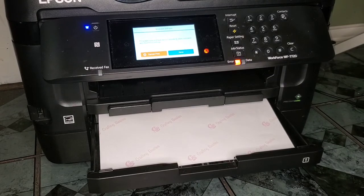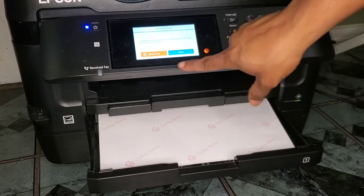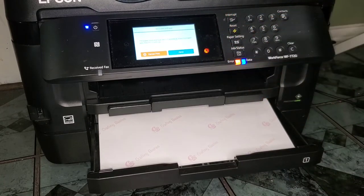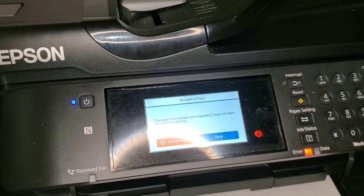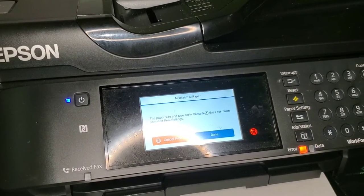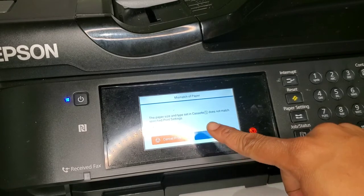Typically when you put your paper in and push the tray back, it's going to ask you to adjust your paper settings. At this point I've already made a decision to print, and it's basically telling me my paper doesn't match. So you just click done when that happens.